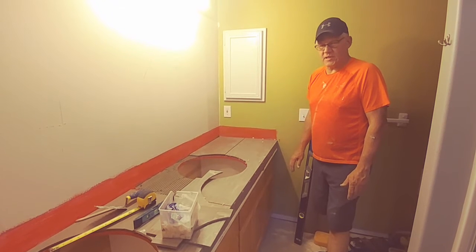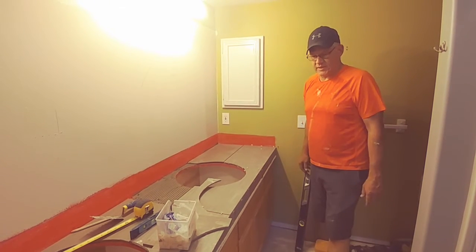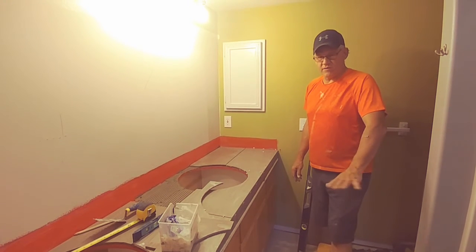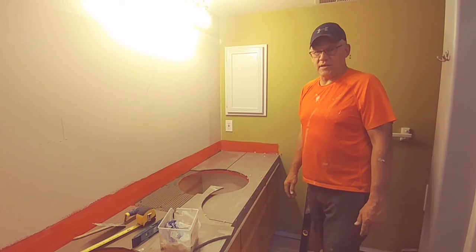Mark Stilwell, Home Improvement Experts. We do a lot of bathrooms. We'll show you when this bathroom is completely finished — it'll have an engineered click-together floor. It'll be stunning.